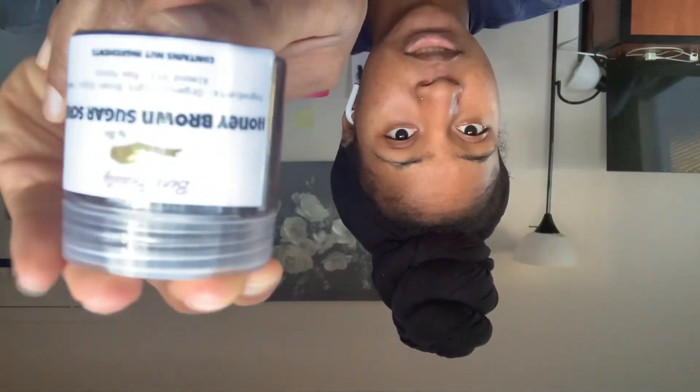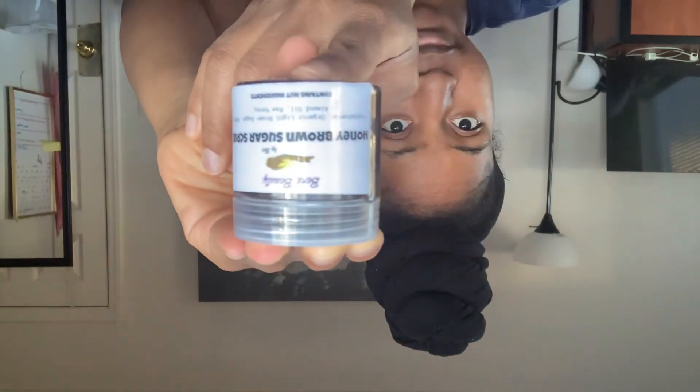Always exfoliate on damp skin — never on dry skin, ever. Use it two to three times a week because your skin needs time to regenerate; if you do it every day your skin will be raw. Honey brown sugar scrub is great for lightening skin, moisturizing, and shaving. Everything is still 25% off until the end of the month.